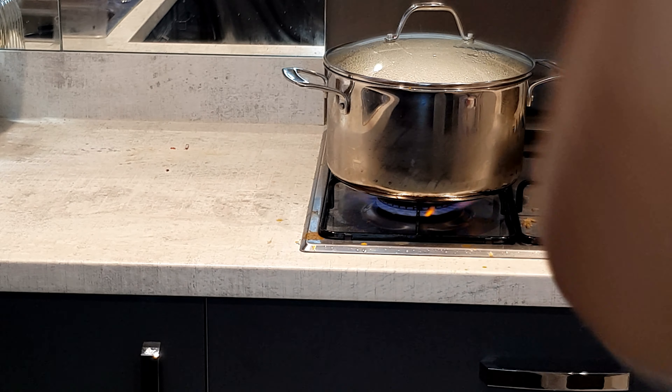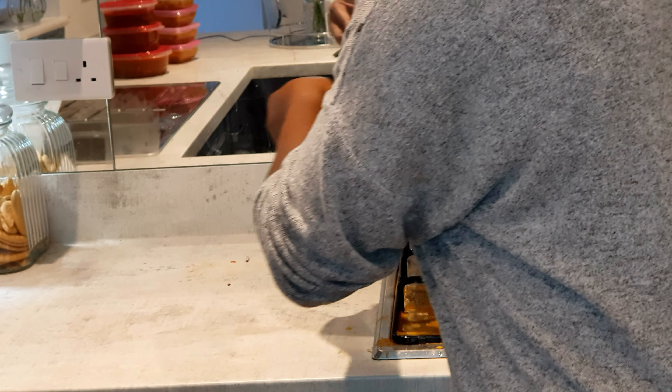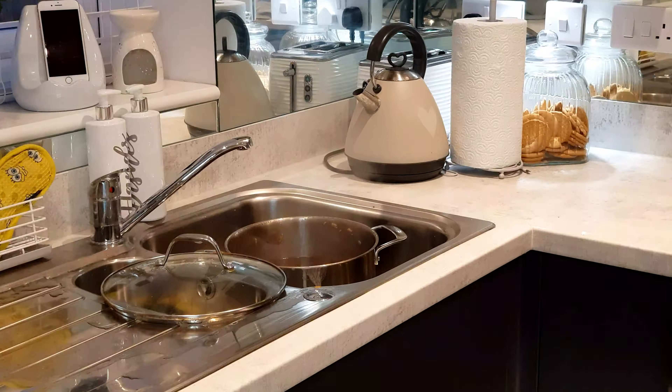Then straight to the fire, so it stays on the fire until it starts boiling. I usually make this mistake, so keep an eye on it so that it doesn't overflow.